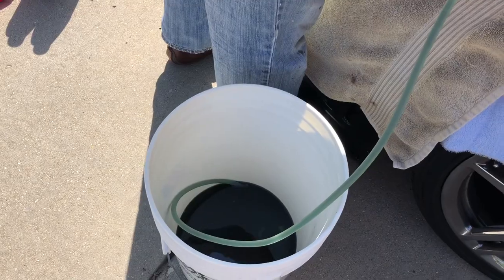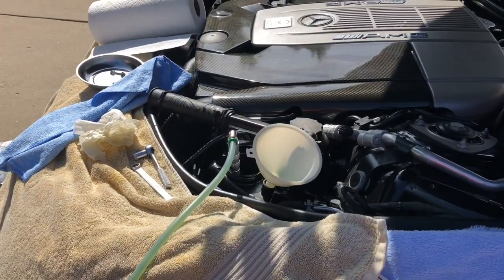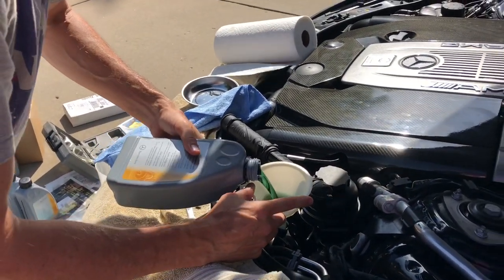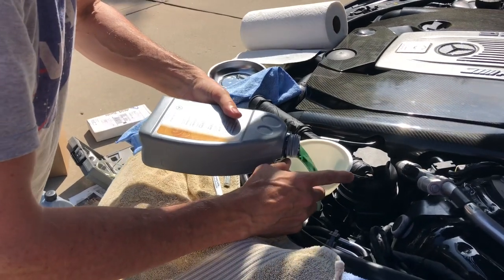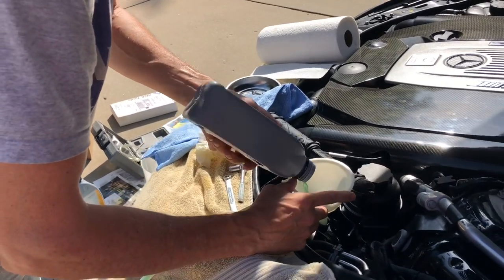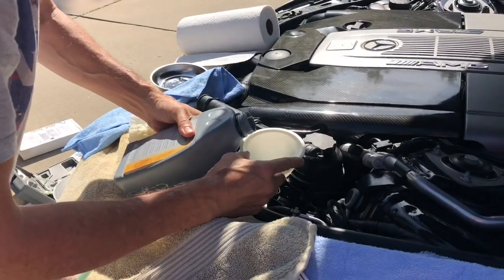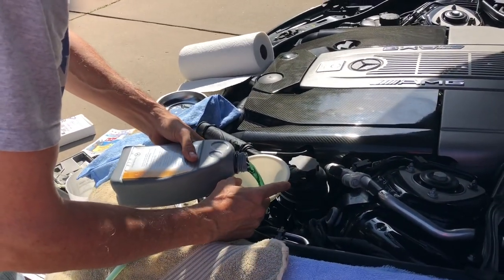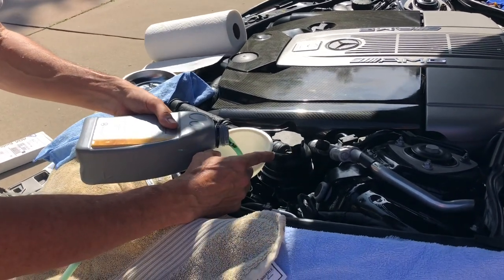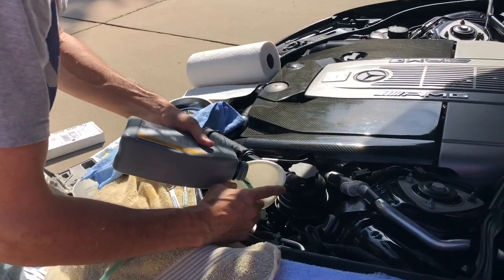We've got to be ready with the liter bottles to pour in — it can go down pretty fast. You can never let the pump run dry, so you want to have your liter containers already open so you don't have to mess around with the caps. I'm just pouring the fluid in where the dipstick goes, watching where the AGA tool is, making sure I don't get too low — trying to keep it about an inch or so from the top. It doesn't take long to pump that out.